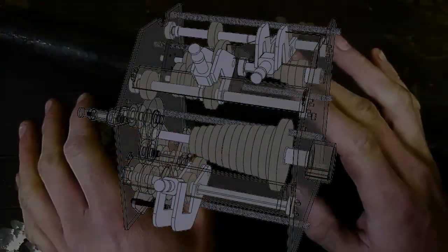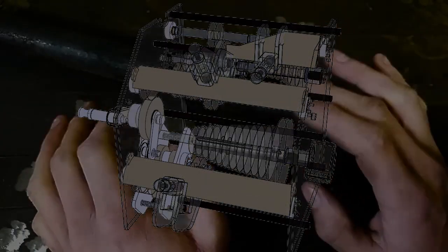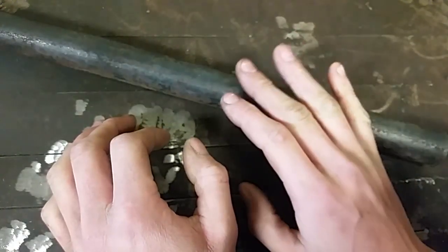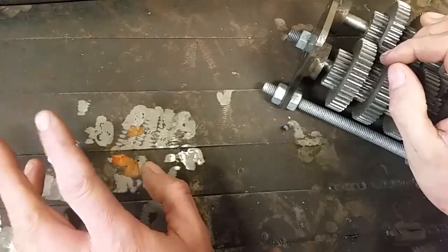Looking back at the model, these are the parts that have been made and these are the parts that still need to be made. Our target date to have this gearbox operational is mid-December. Hopefully I'll get a whole lot of videos out by the end of this year. That'll do us for this episode — catch you later.